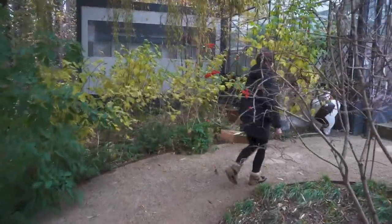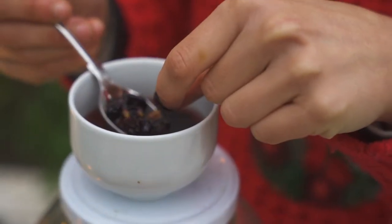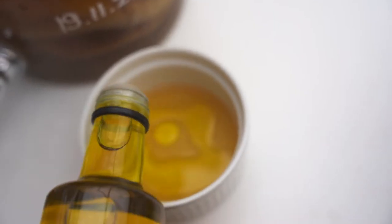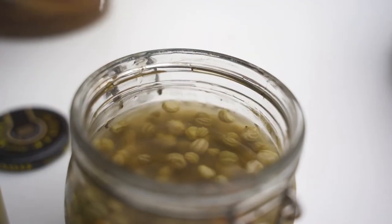Step one: soak your chestnuts overnight, cut over the top with a sharp knife and roast them in the oven. Step two: soak your raisins overnight in cider and then make your vinaigrette by whisking together the rapeseed, Dijon mustard, parsley, sorrel and nasturtium capers.